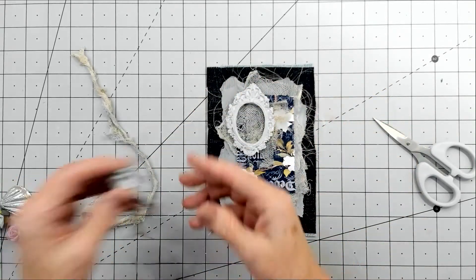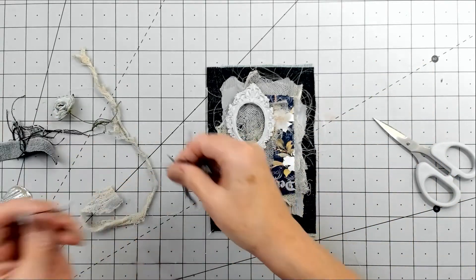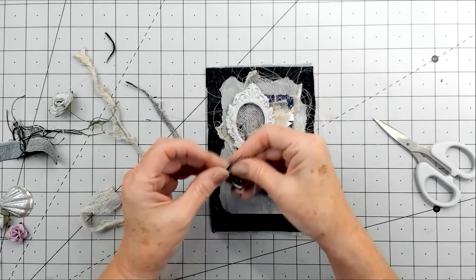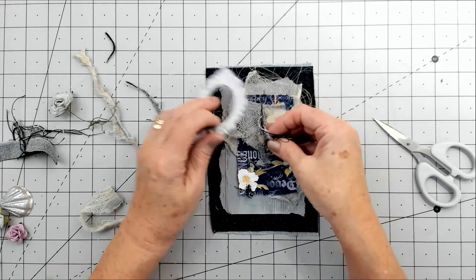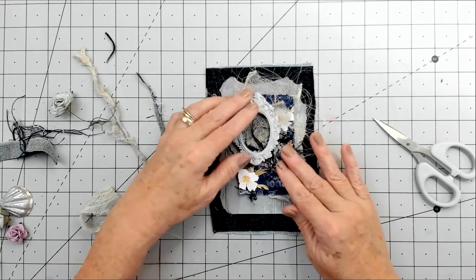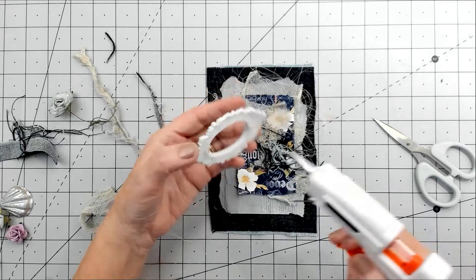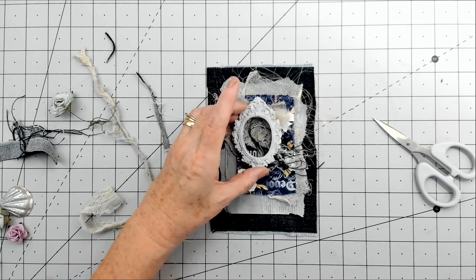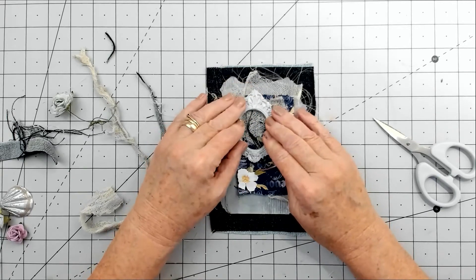I've got some fibers from the bits I've shredded and I think you should always utilize what you use, otherwise you have to throw it in the bin. The fibers can go there like that - it all seems a bit crazy but it's just textures. I'm going to glue down the frame and offset it. This frame is made from Fimo clay - I thought it was normal clay but I checked and it's actually Fimo.